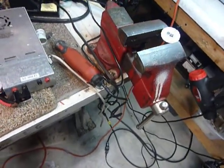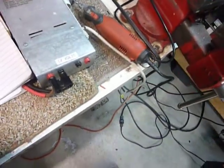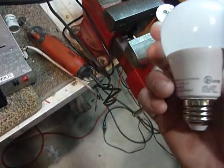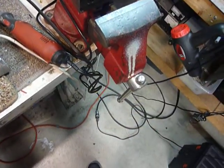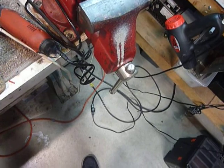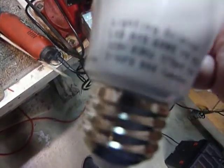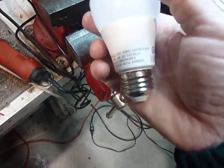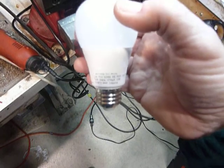Hi, this is Bob the old ham. Got a rainy day today here in Michigan. I've got something interesting I've been doing here. These LED bulbs - I got two bad ones here. LED bulbs should last for 20 years, but sometimes the connections inside go out, or the resistor they have in there for the LEDs. This bulb here says 'Lighting Science' on it and I bought these - they're real cheap ones I got at one of the big box stores.